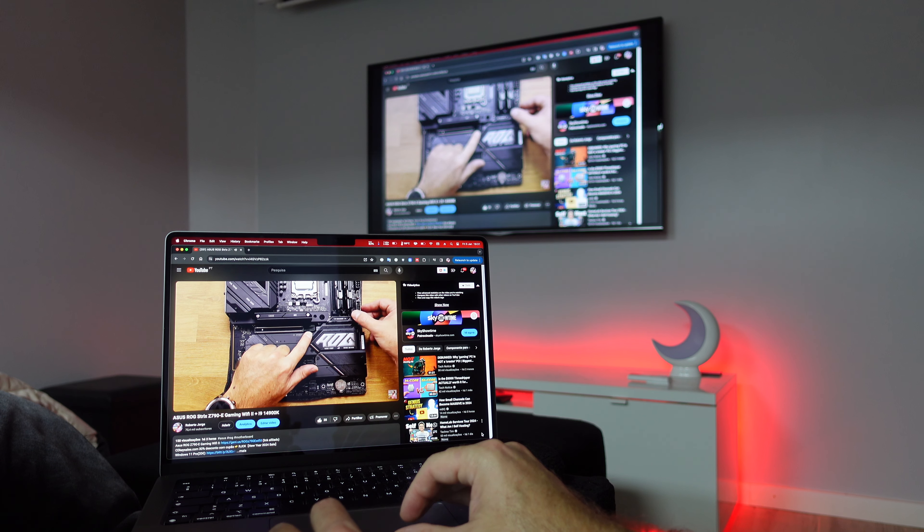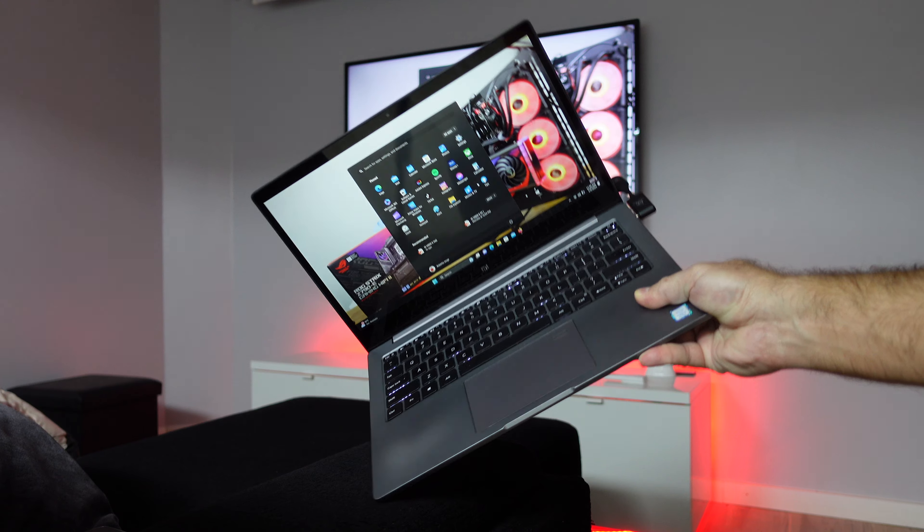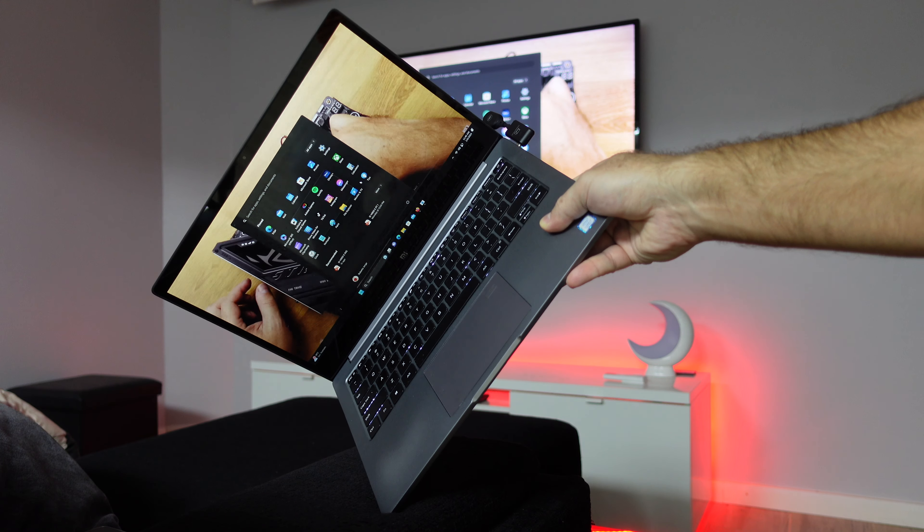Welcome back to another video. Today we take a look at a solution that will allow us to transmit an HDMI signal from our laptop, our mobile phone, or any other device over the air via Wi-Fi to any TV or any projector, just using a plug and play device.